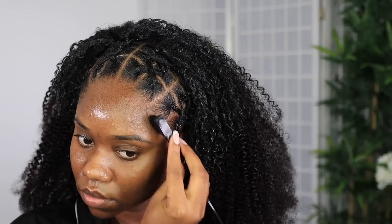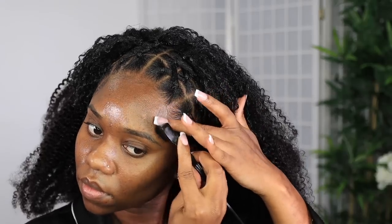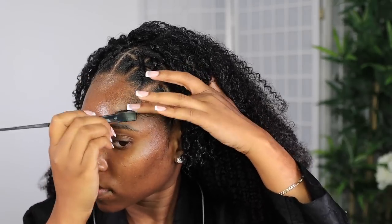To slay my edges I'm using the Got2b Glued in the yellow tube — it works really well for me in the front; I did my makeup with it without tying it down and it stayed in place. I just do a little something simple and cute, then throw my hair back and forth to see how we're doing.